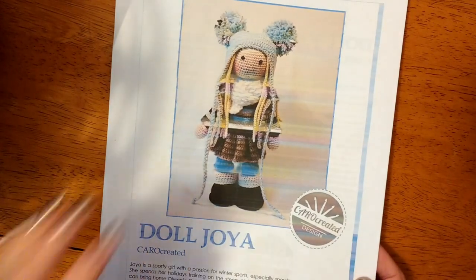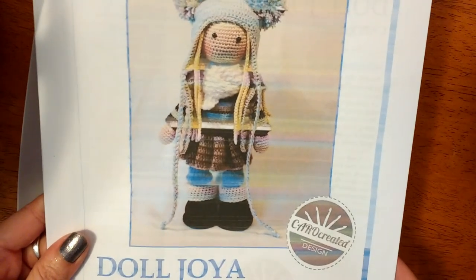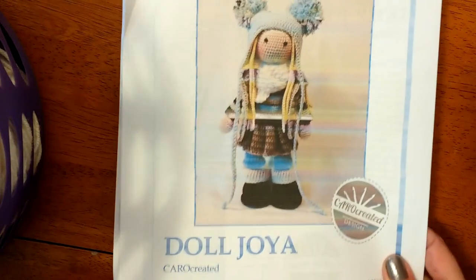This one's at worsted weight — you can see she's got a lot of clothing and a lot of details. Keep in mind the pattern is written in DK, so her pattern is smaller and mine is worsted, meaning my doll is going to be bigger than hers.